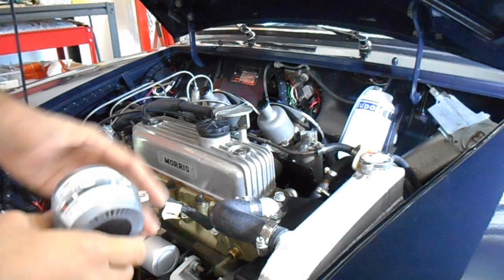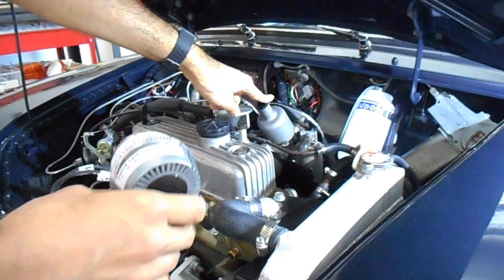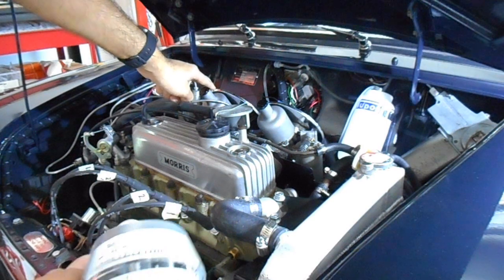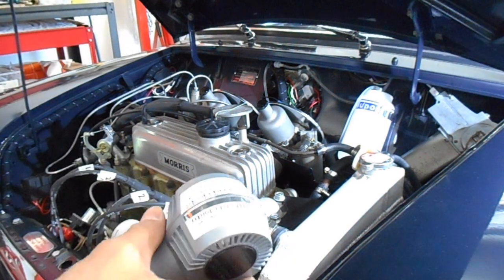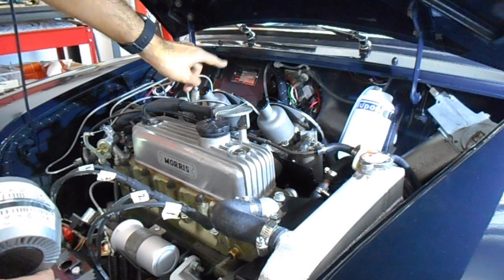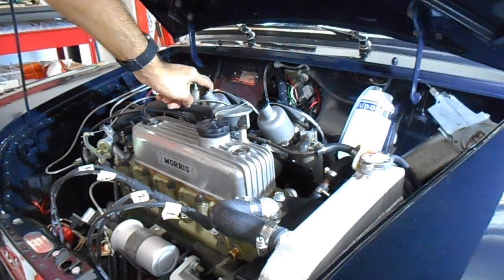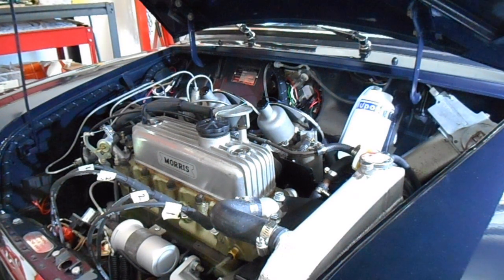All right, so that initial test on the left hand side I'm getting around about 10 kilograms an hour. On the right hand side I'm only getting around 2, so the idle speed screw on this right hand side needs to be increased a bit. But in order to do that I need to loosen the nut on the linkage.